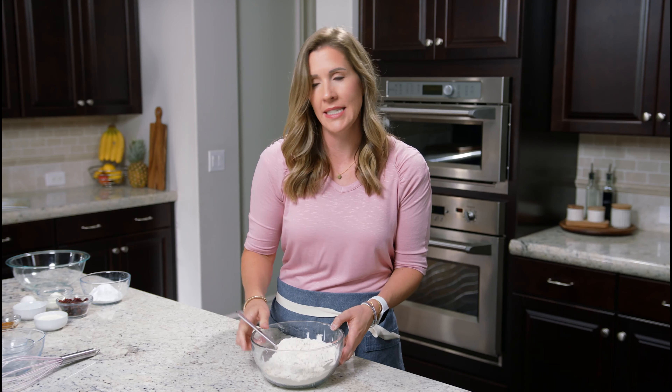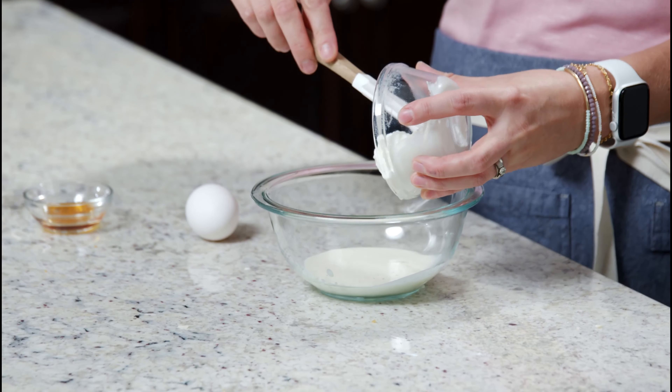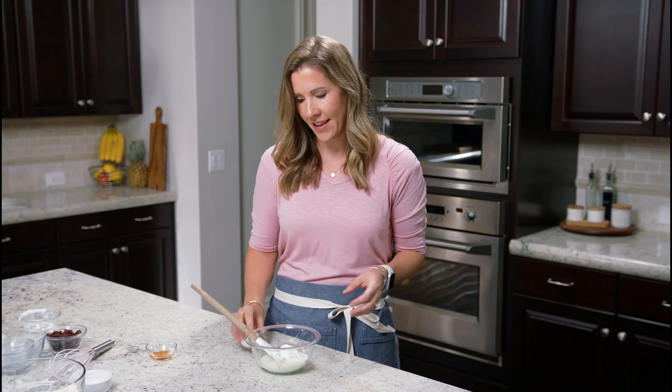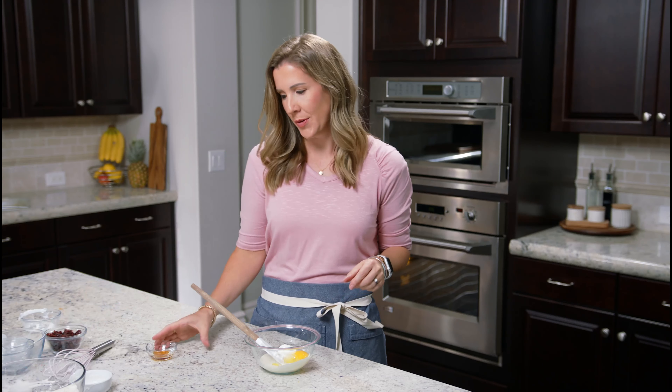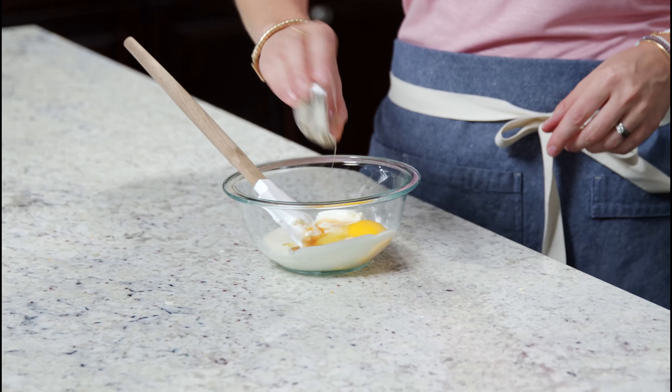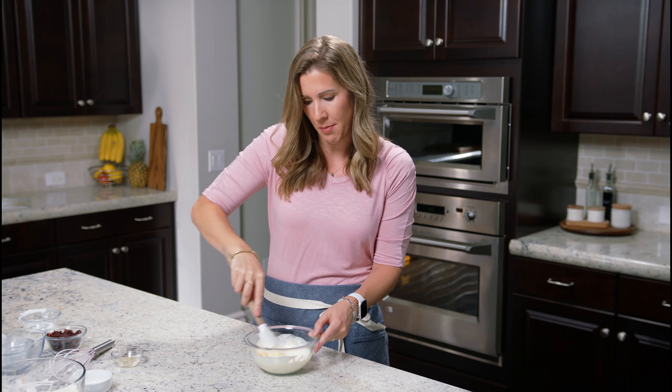We're going to set this aside while we add our wet ingredients to another mixing bowl. We have one-third cup heavy cream, one-third cup of plain Greek yogurt — or you could use sour cream — one egg, and one teaspoon of vanilla. Give this a quick mix, and then we'll add it to our dry ingredients with our butter.